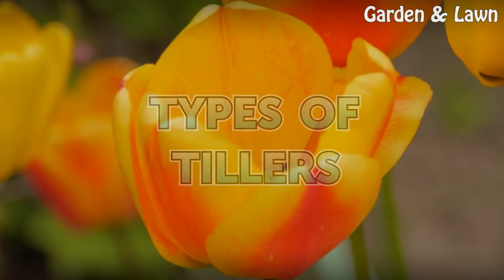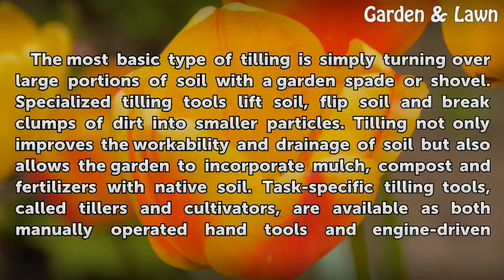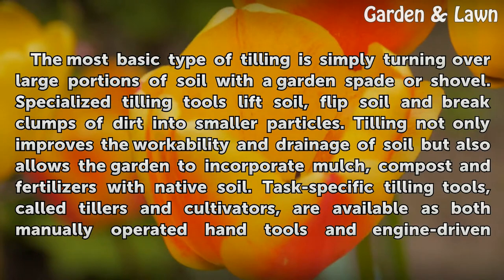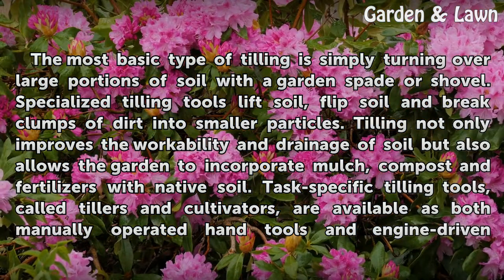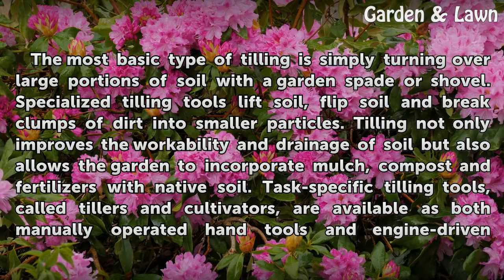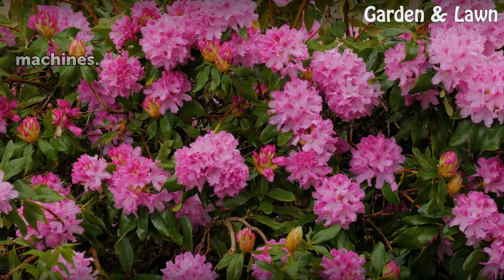Types of Tillers. The most basic type of tilling is simply turning over large portions of soil with a garden spade or shovel. Specialized tilling tools lift soil, flip soil, and break clumps of dirt into smaller particles. Tilling not only improves the workability and drainage of soil but also allows the garden to incorporate mulch, compost, and fertilizers with native soil. Task-specific tilling tools, called tillers and cultivators, are available as both manually operated hand tools and engine-driven machines.